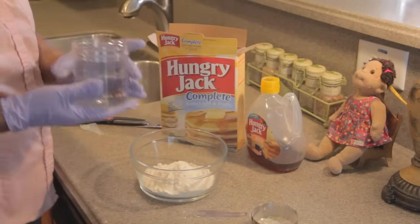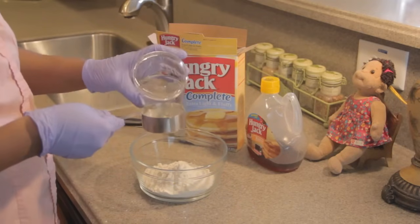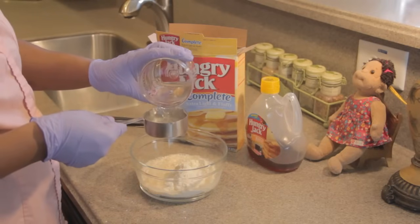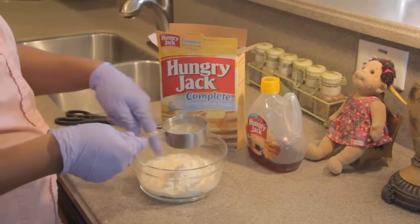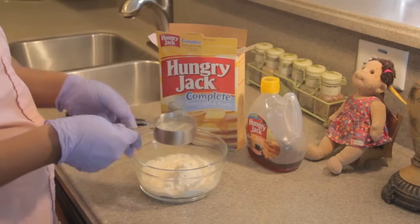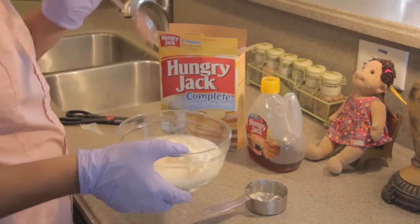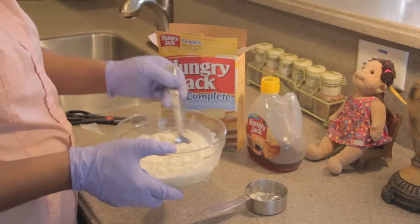In here I actually have a cup and a half of water, but we're not going to use all of it. We're going to use the same measuring cup and start off with a half. That's not going to be enough, so we're going to pour some more and make it equal parts to whatever the dry mix is — which is one cup of Hungry Jack Complete Extra Light and Fluffy Pancake Mix — so we're going to use one cup of water. Take a spoon, or if you have any type of mixing device you can use that.